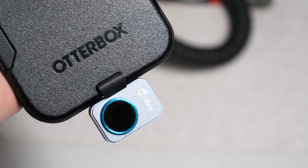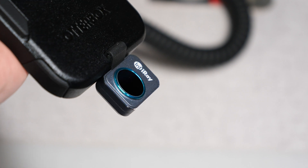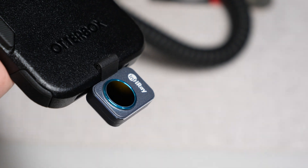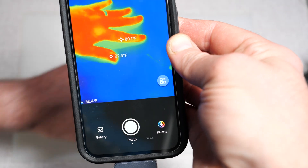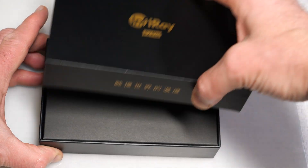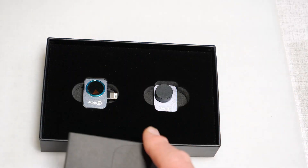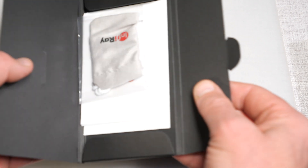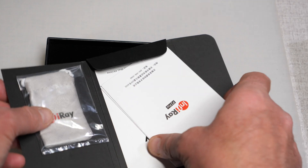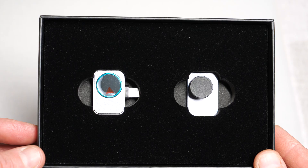The P2 Pro is billed as the world's smallest thermal camera, and it certainly is tiny. The P2 Pro connects to your mobile device — either Android or iOS — and with the use of the app, turns it into a sophisticated thermal imaging camera. Coming out of the box, along with instructions and a soft storage bag, the P2 Pro consists of two main components: the thermal imager itself and a macro lens attachment that clips onto the camera.